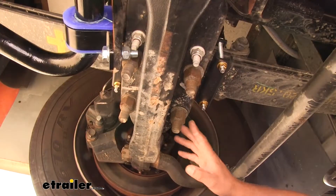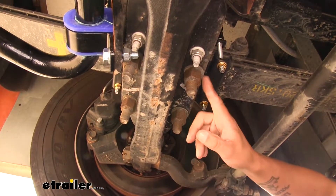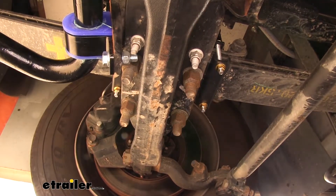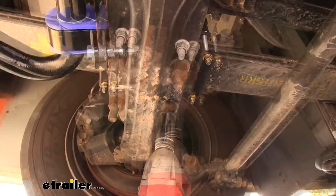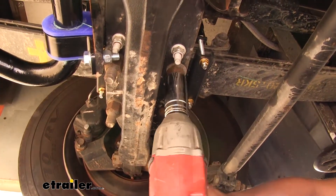To begin our installation, we're going to start on the passenger side. On our front axle here, we're going to have our U-bolts going around our leaf spring pack. We're going to need to take off the two nuts on the rear U-bolts, so we'll grab a 1-1/8 inch socket. You want to hold on to the washer and the nut for each one that we take off.